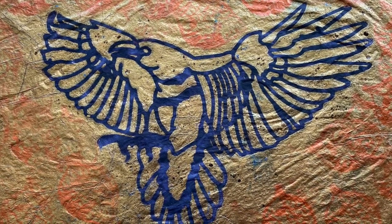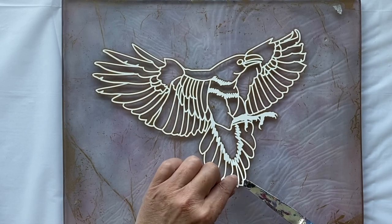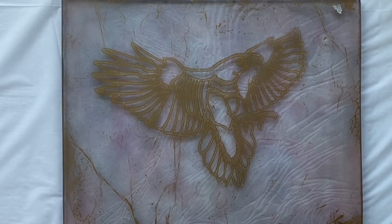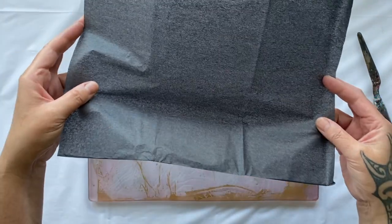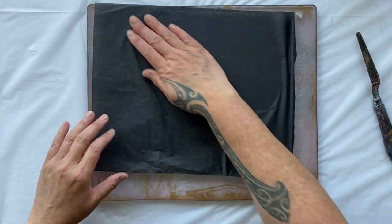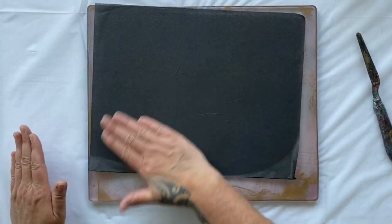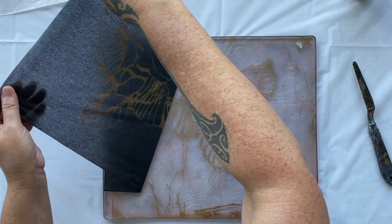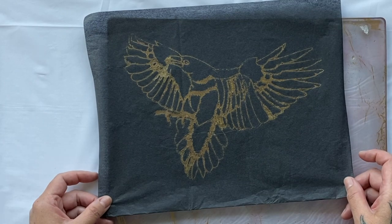Now we're going to do something else with that once it's dried. I think I might pull the ghost print on some black, because I love the black and the bronze — it always looks so dramatic. I do like a bit of drama! So let's pull this beautiful bird on the black tissue. Oh man, that is looking beautiful on the black tissue — fabulous ghost print.